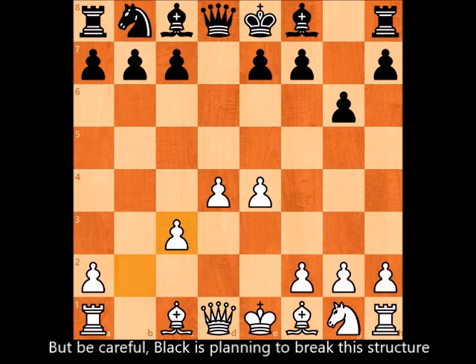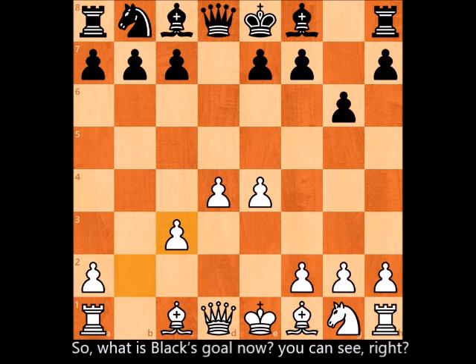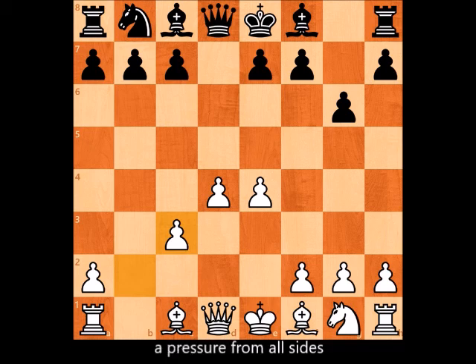Black is planning to break this structure, and if white isn't well prepared, he or she will become defensive — which is not recommended especially in rapid games and when you are not a professional player. So what is black's goal now?